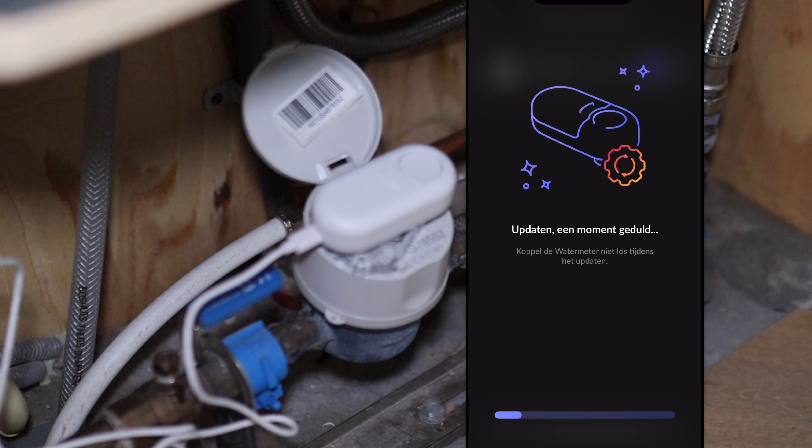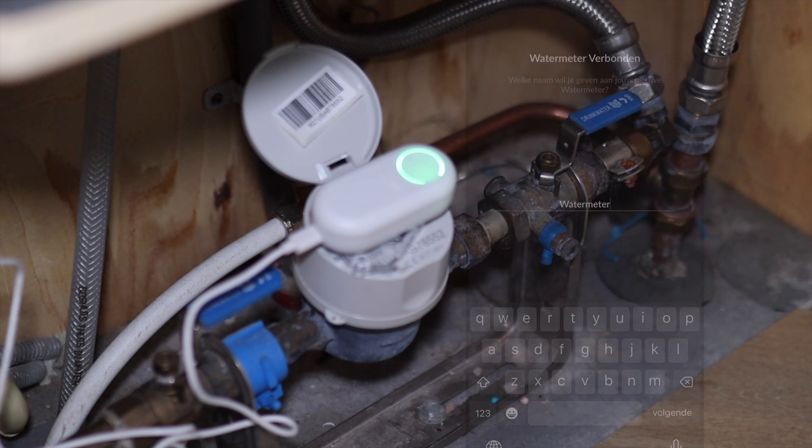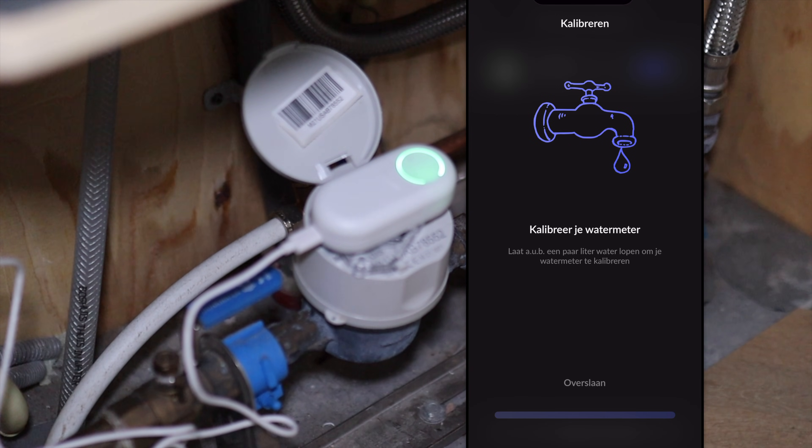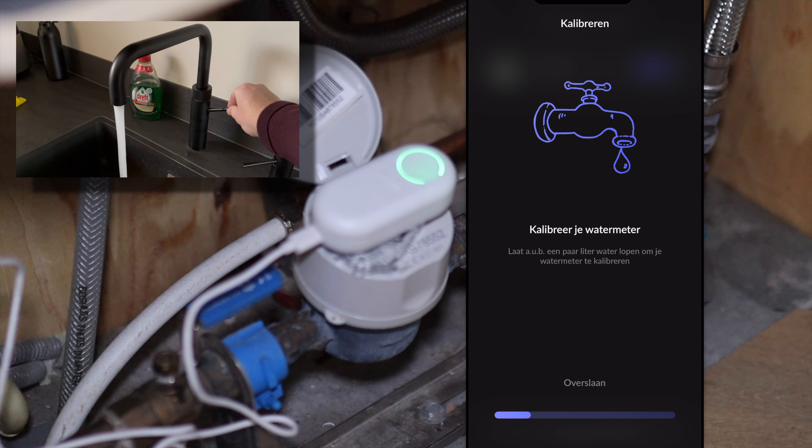The device will update and we will fast forward this. Now we have to name the device — in my case, water meter. And now it wants to calibrate, so we open the tab and calibrate the water meter.